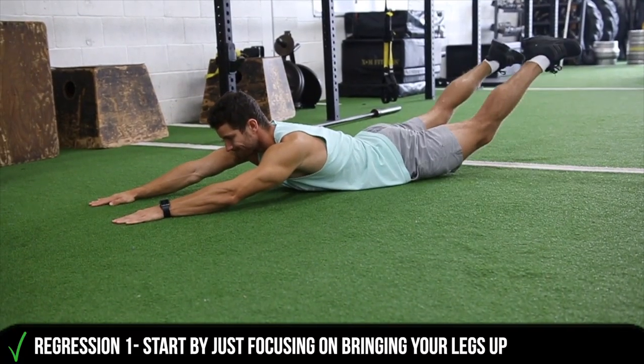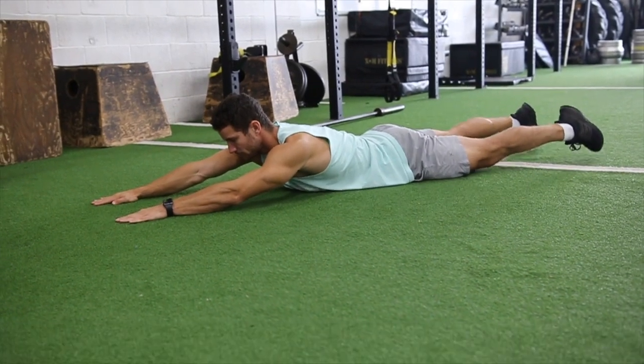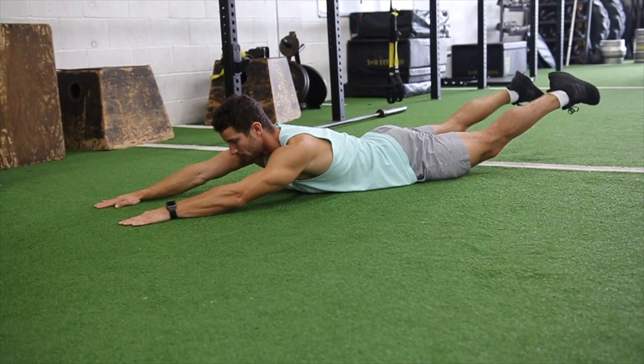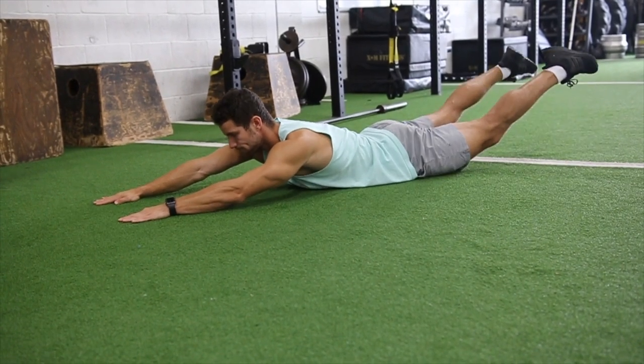If you are new to this exercise, you can try this regression variation — simply focusing on lifting your legs up, keeping them as straight as possible while keeping your core nice and tight to the ground.